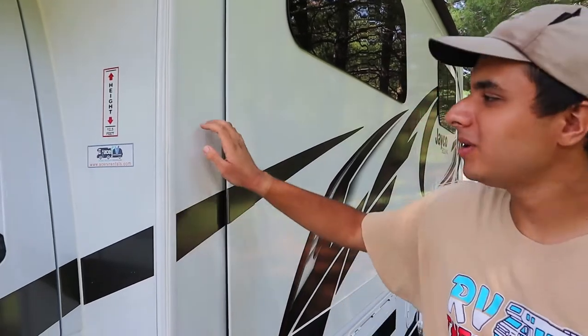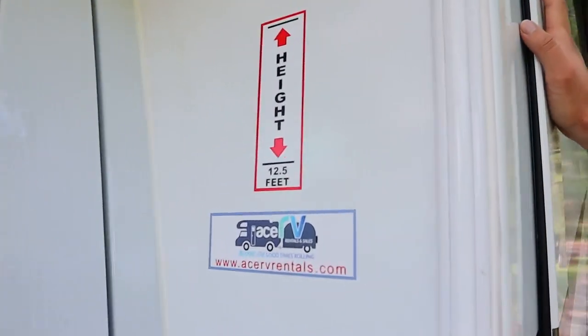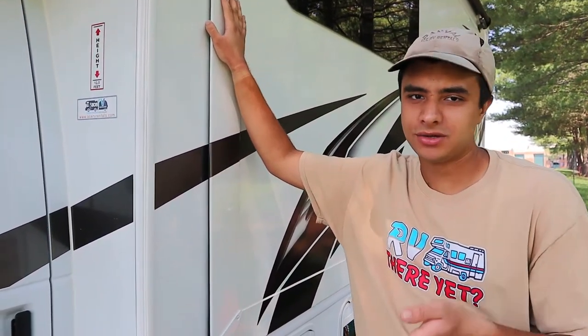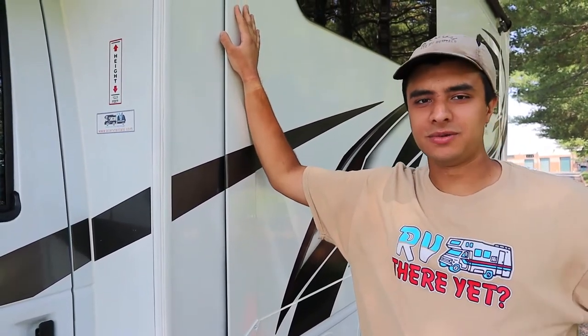Starting off at the driver's side, we have a little sticker that shows you how tall this RV is. It's 12 and a half feet high, so be wary of parking garages and drive-throughs. Most tunnels should be okay unless you're going into New York City, for example, but gas stations should also be okay.